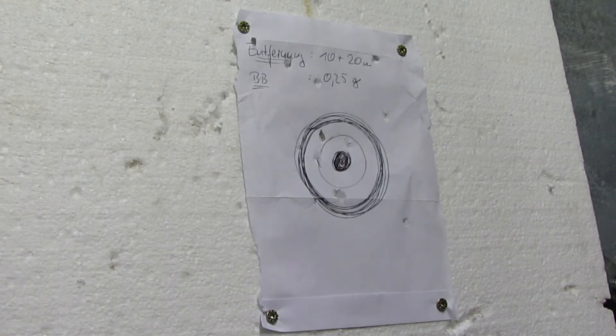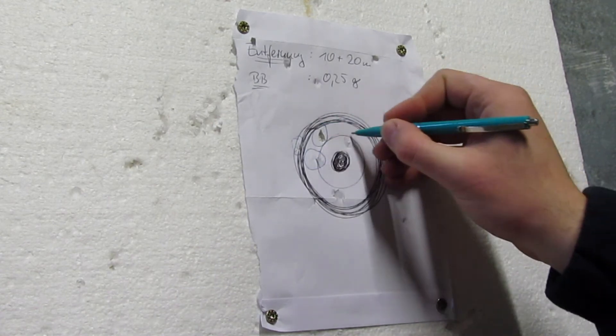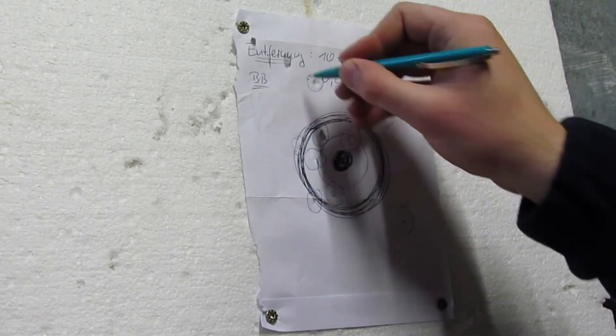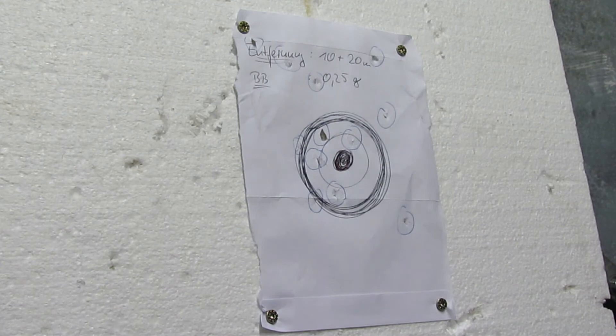Auf 10 Meter haben wir 12 Treffer gezählt – ich habe mich etwas verzählt, aber ich habe versucht, die Flugbahn zu beobachten. Bei der Waffe ist das nicht ganz einfach, da sie so lang und schwer ist und man eher damit beschäftigt ist, das Ganze auszutarieren. Ich habe auf 10 Meter alles aus der Schulter geschossen.